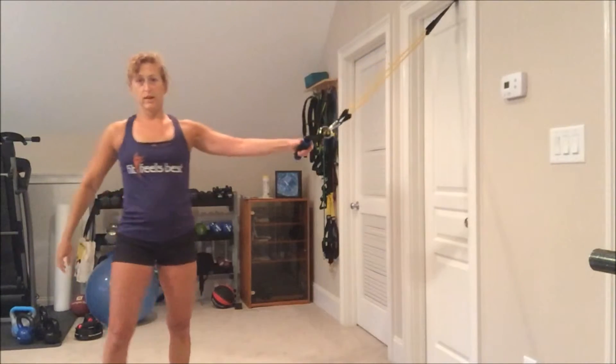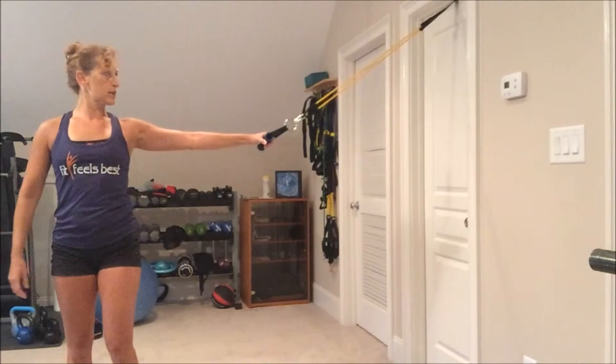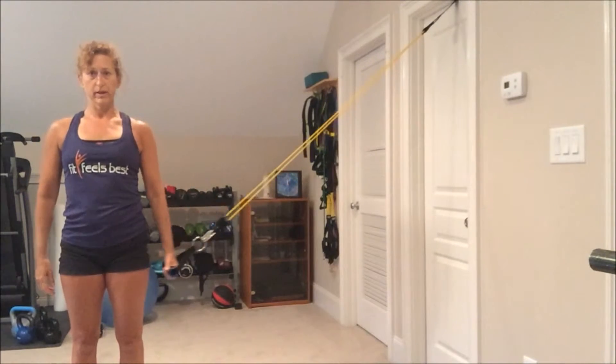For the lateral pull down, I'm going to stand sideways. It's still anchored at the top of the door and I'm right in line with it. I'm going to pull my arm down.